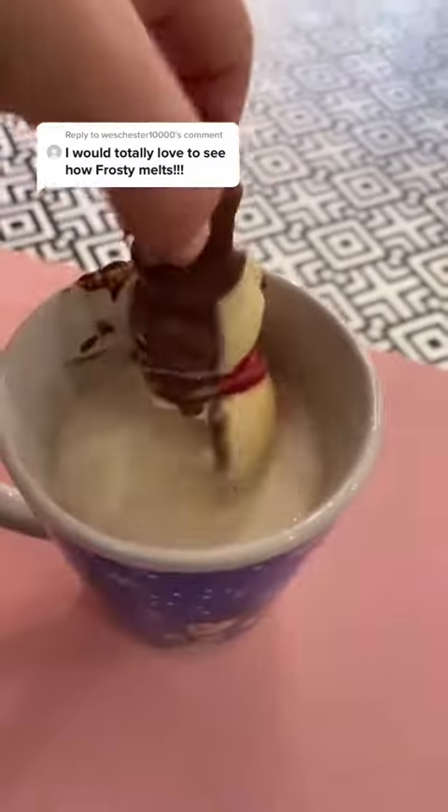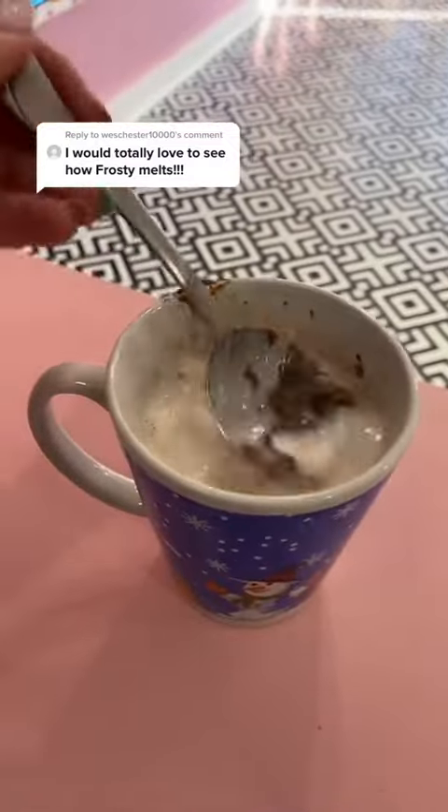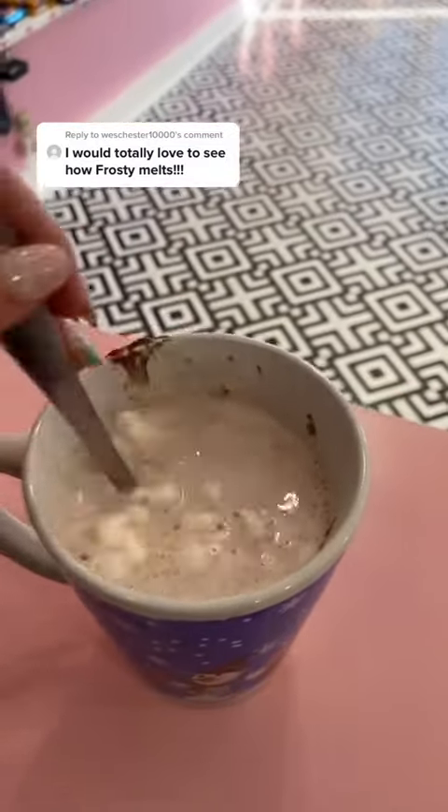And then he just totally sunk. I would say he melted pretty darn quickly, which is amazing. So Frosty is gone. I don't know if you guys noticed, but there was like a sad, pitiful part where his little eyeball was left.